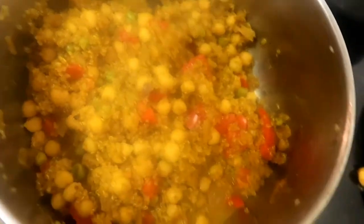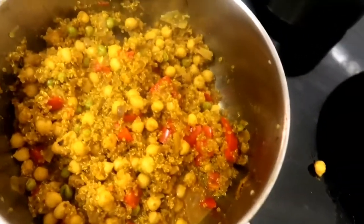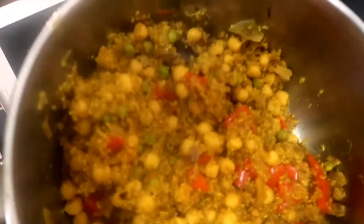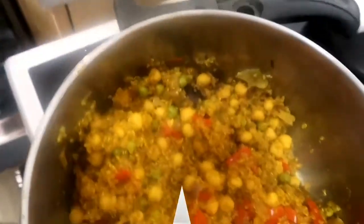I did not realise it was quinoa. In my defence, I did notice the textures were different but I didn't look at the packet name. It does smell nice, I'm not going to lie — it could do with a bit of water. But yeah, that should have been couscous and it's actually quinoa — but potato potato!